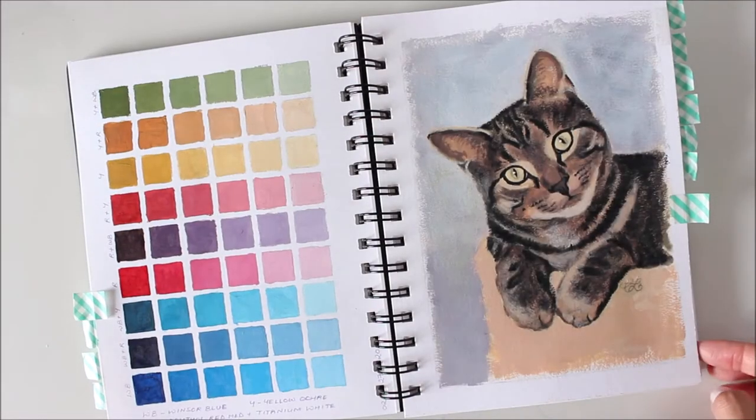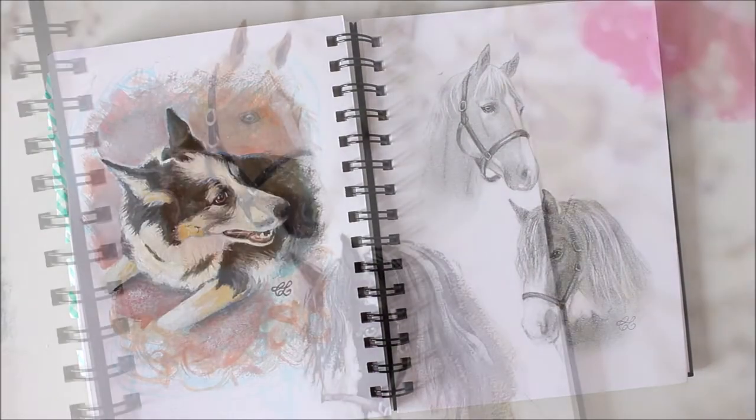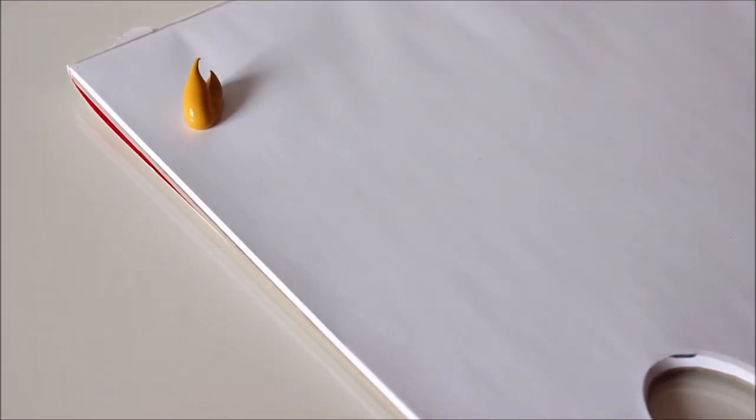Animals are so much fun to paint. In this video, I'll walk you through my process of painting two different breeds of horses on paper with just a few colors. Let's get started with the Zorn palette of four colors, which is ideal for portraits: yellow ochre, cadmium red medium, ivory black, and titanium white.